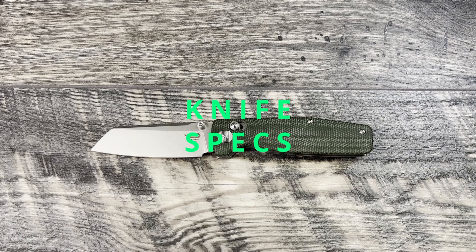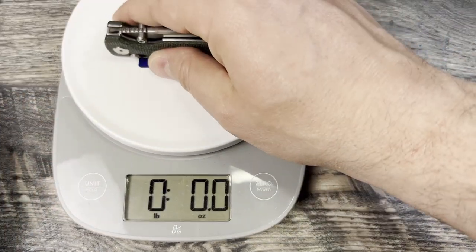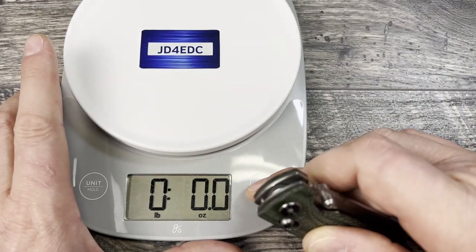First and foremost, the Bestech Slasher has a 3-inch D2 steel blade, 4-inch handles with micarta scales, 7.125 inches in total length. The claimed weight is 3.5 ounces. Let's go ahead and check the weight really quick — right at 3.5. Really glad to hear that.